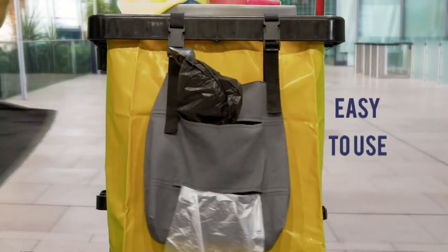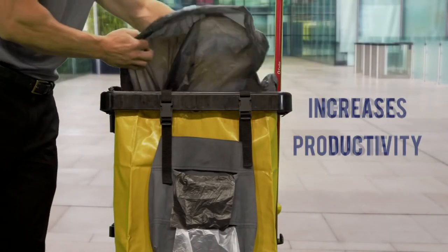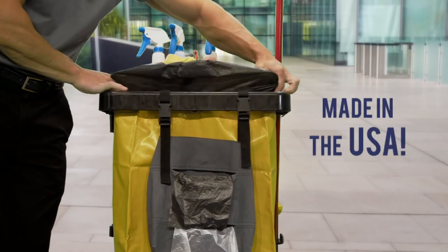The teabag is easy to use, increases productivity, reduces waste, and is made in the USA.